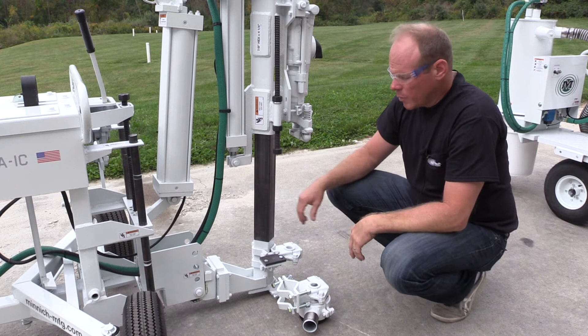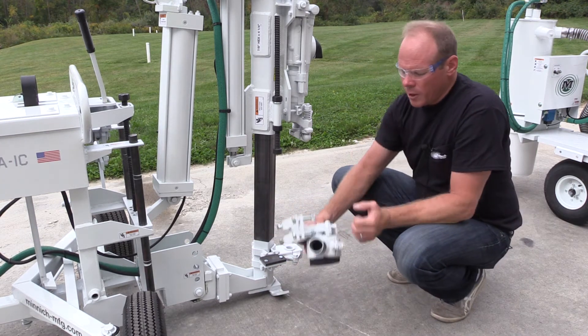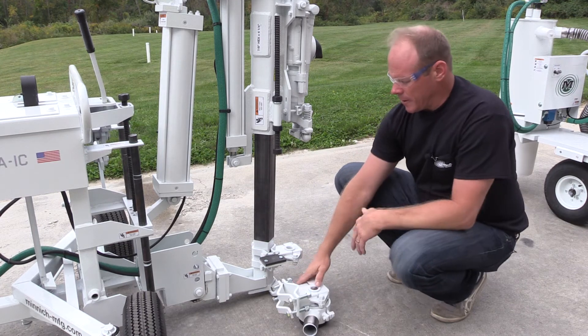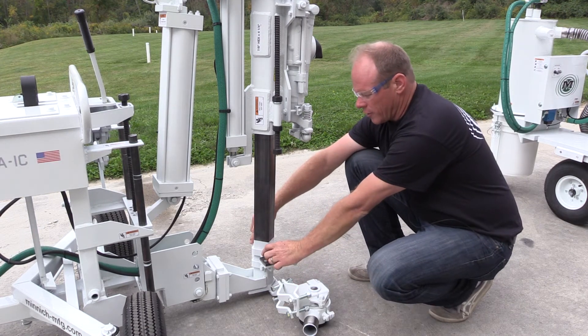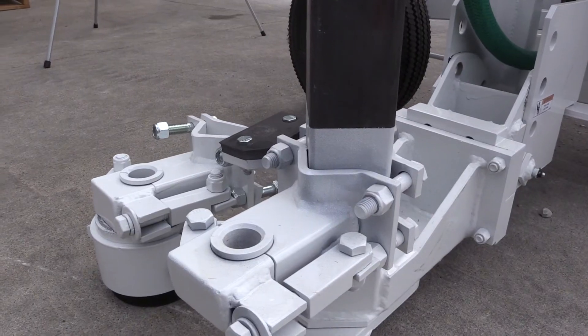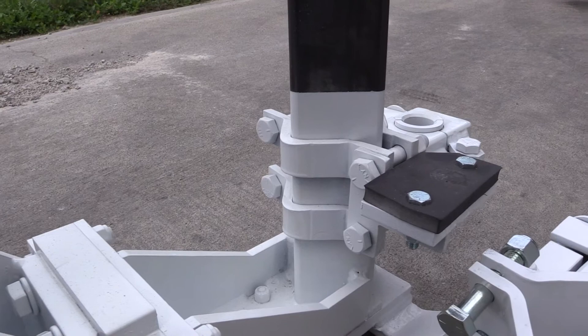The next step is we want to replace the drill bearing guide with a new drill bearing guide that has the dust vac shroud on it. All we're going to do is take a three quarter inch wrench and remove the four bolts here. Replace the same way, same position.